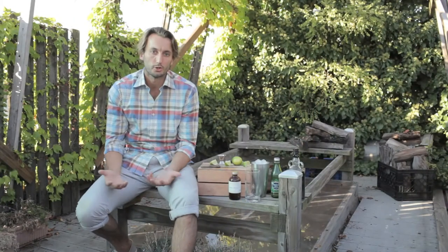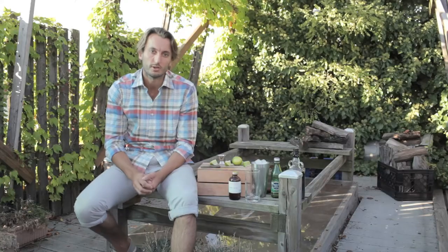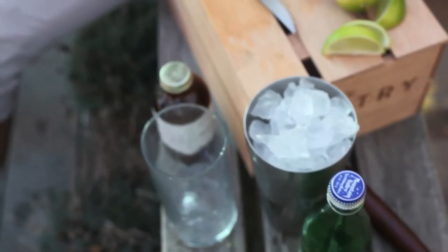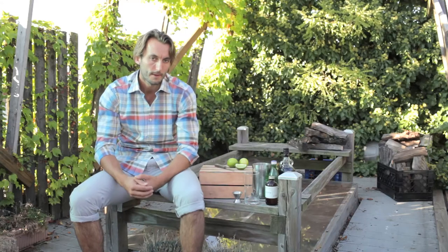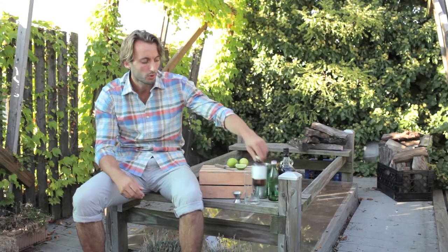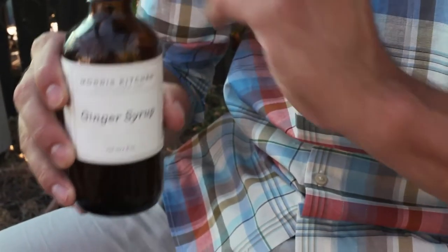Hey, it's Reggie here from Manchery and we're here with the guys from Hickey Freeman, just showing a couple cocktail recipes that you can use. The first one is Dark and Stormy. The components are just a little bit of ginger beer, dark rum, soda, and lime. For the ginger beer component, we're doing Morris Kitchen Ginger Syrup.